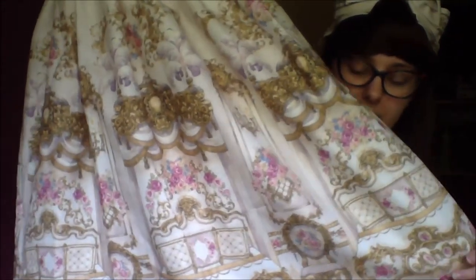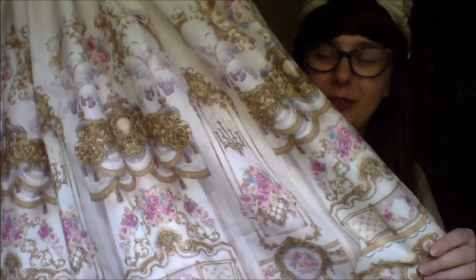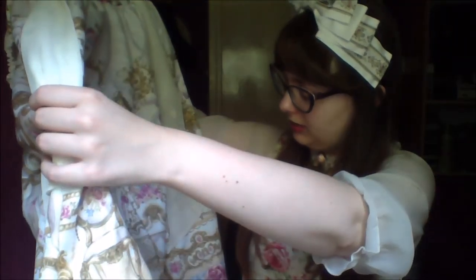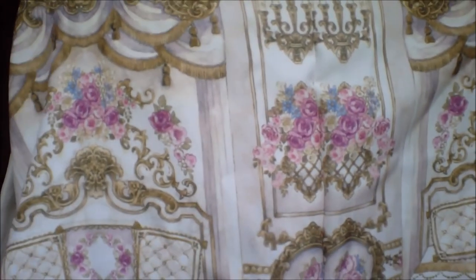I thought on this one the ivory print pops without being too obnoxious — as much as such a print can be not obnoxious. And then at the bottom it's finished with two layers of ruffles. There are some loose threads here and there, but nothing major. Such a dress. I'm very pleased to say that the pattern matching on it is rather well done. You only really start to notice it when you get to a certain point where it's just kind of duplicated — you really wouldn't see it.